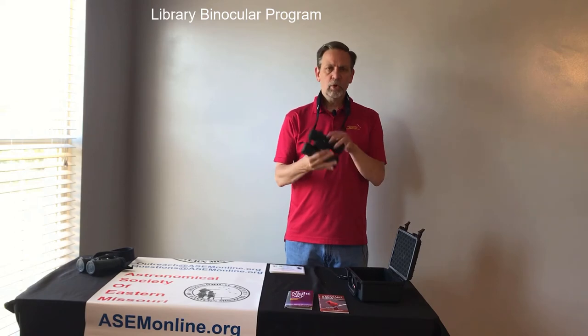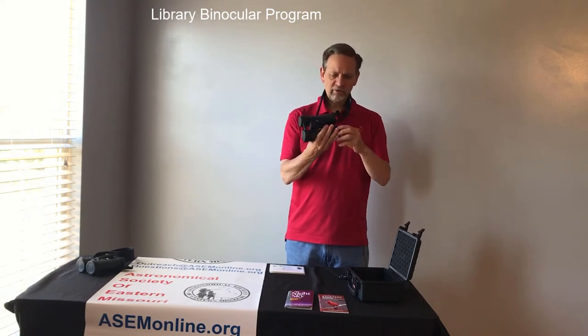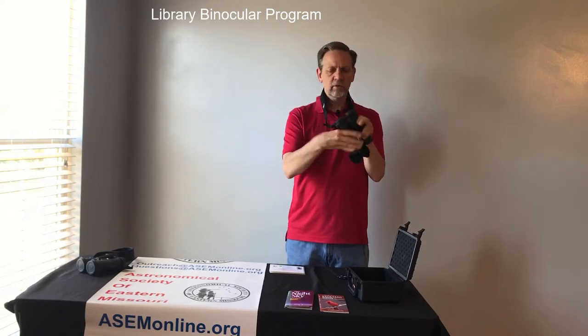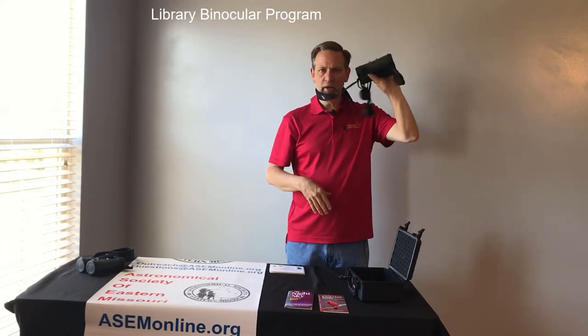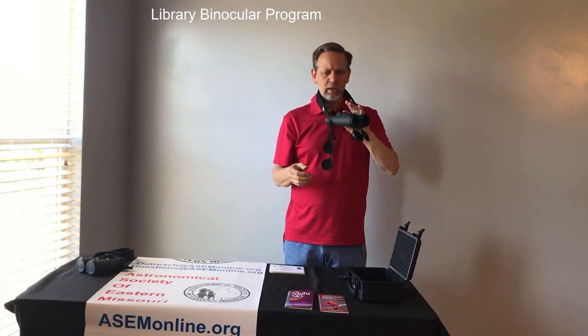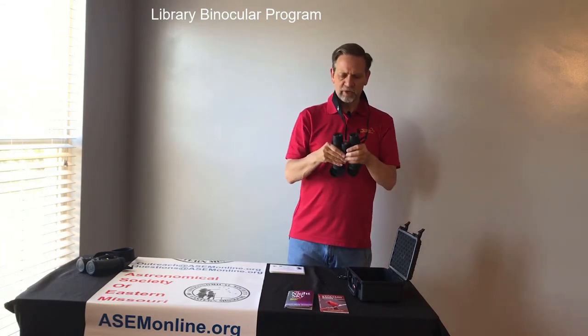Step two, you want to uncover the eyepieces — both in front and then in back — and you'll notice that they're not going anywhere. Everything is connected to the strap or to the binoculars themselves.